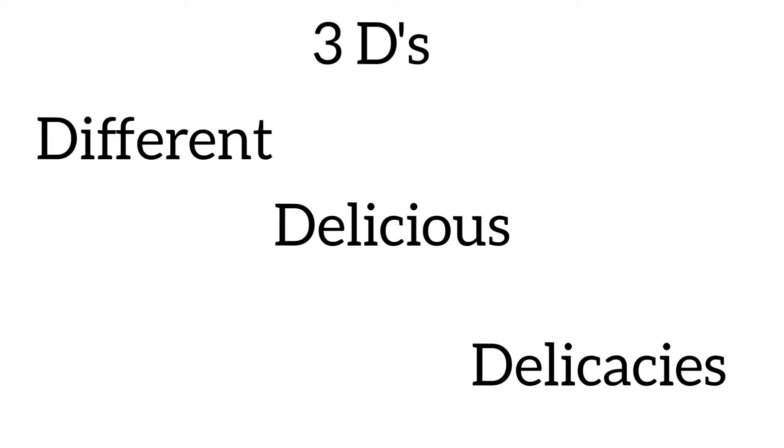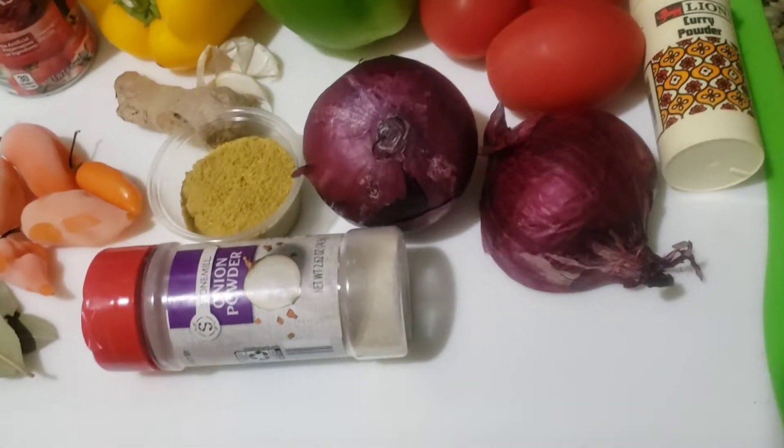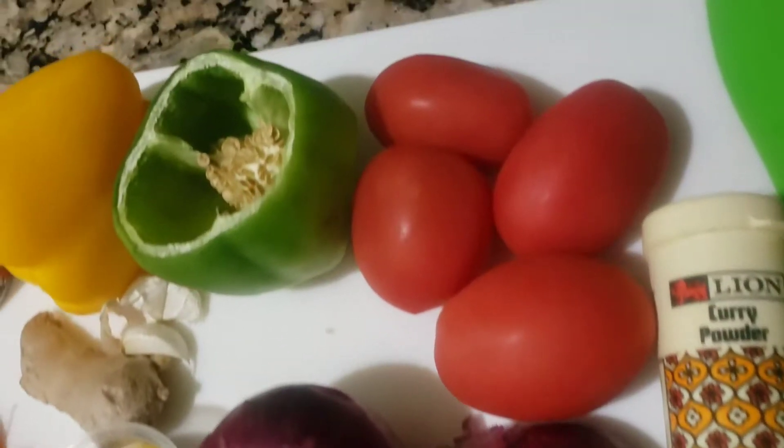Welcome to Indigenice Pantry, home of the 3Ds. In today's video, I'll be making my super fast ninja jollof.